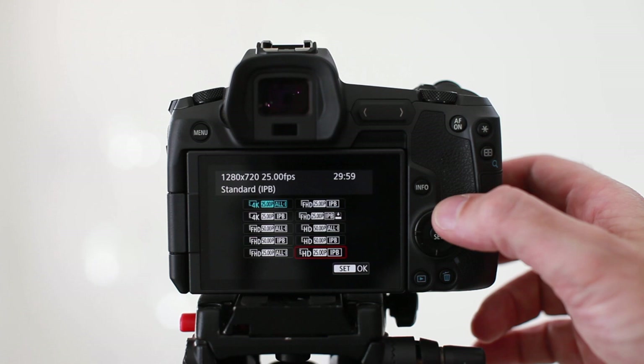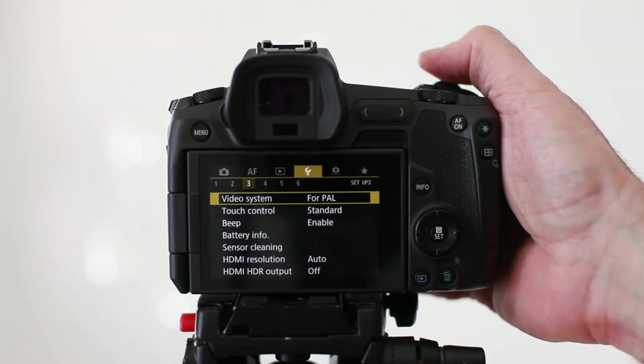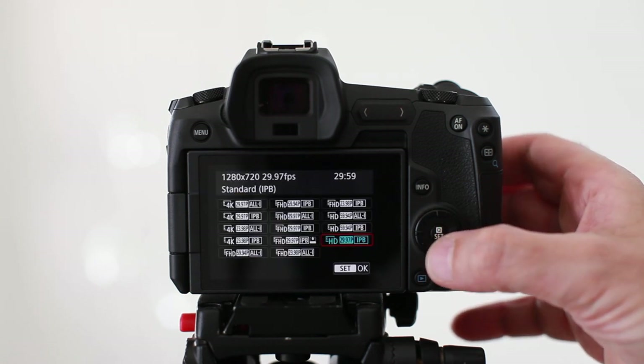The next one down is FHD 50p All-I and just below is 50p IPB. As we move along past the full HD options there's also standard definition HD. You might notice these numbers look a little different to what you're seeing on your camera — if that's the case, it might be that you're on the NTSC system. The camera is capable of shooting both PAL and NTSC, so to toggle between the two, go into the yellow section, sub-section three, and at the very top you can switch between PAL and NTSC.